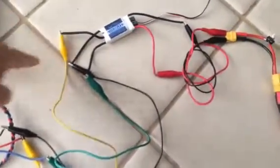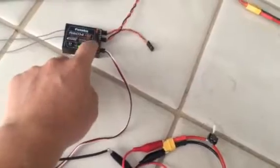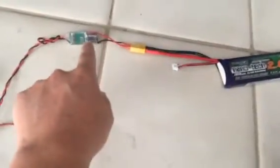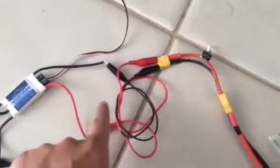Connect your motor to your ESC. Connect your ESC to your receiver — Futaba Channel 3, look for your manual for that. Then power your receiver. I power my receiver with the ESC. Power your ESC with your battery, LiPo.